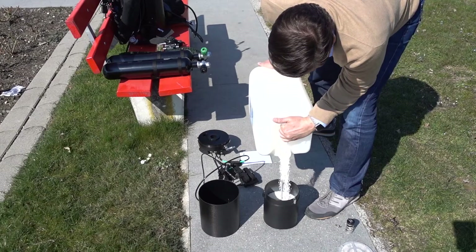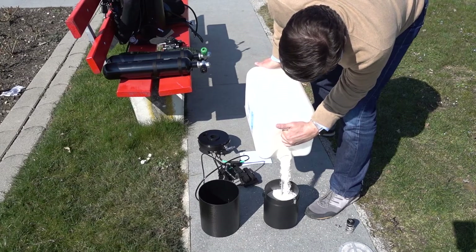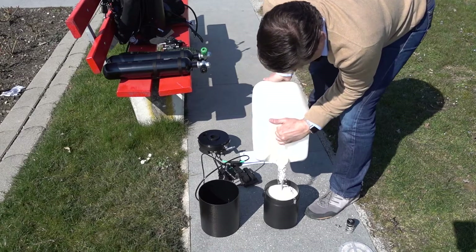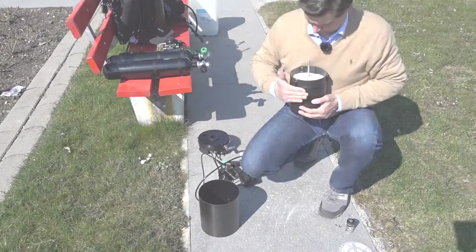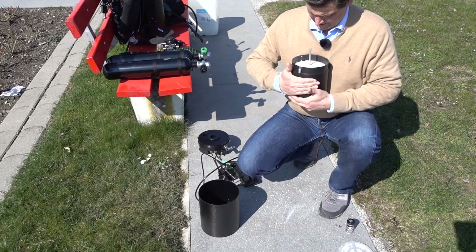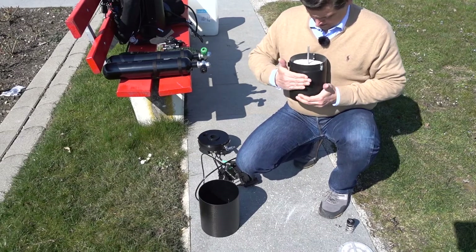Now comes the final third. I fill up the scrubber until you get to about the lower screw that you'll see on the scrubber bucket, and again tapping on it to compact it.